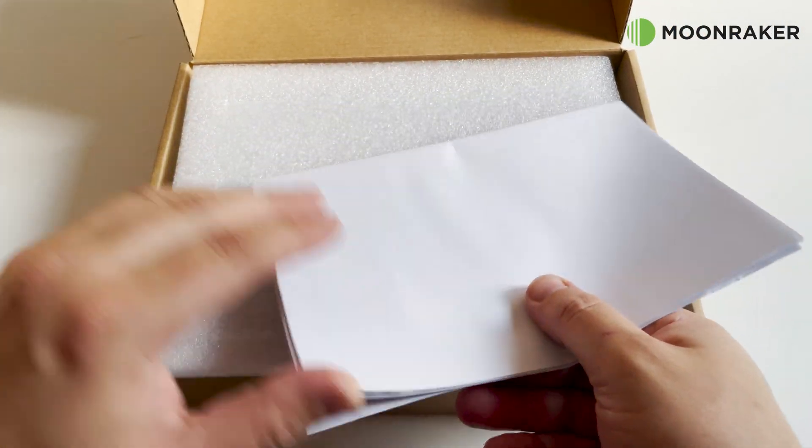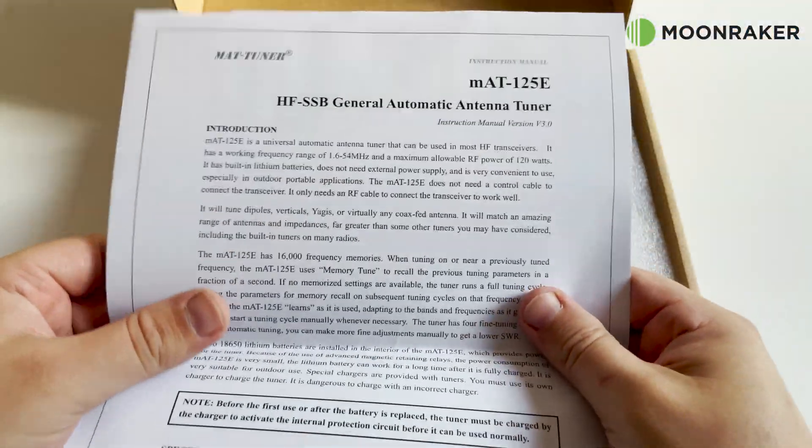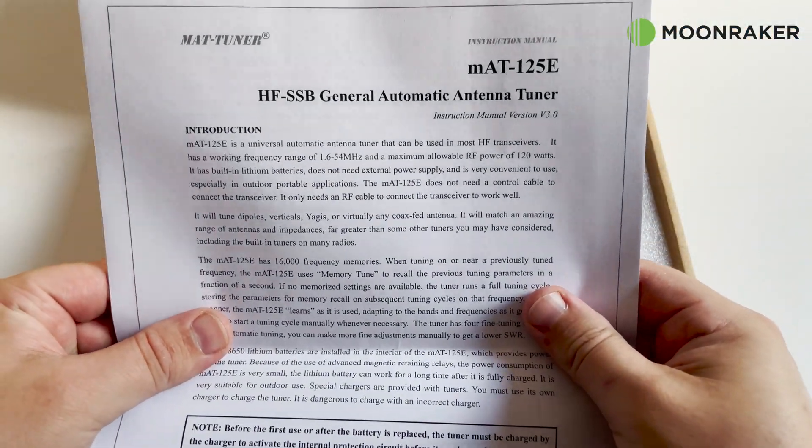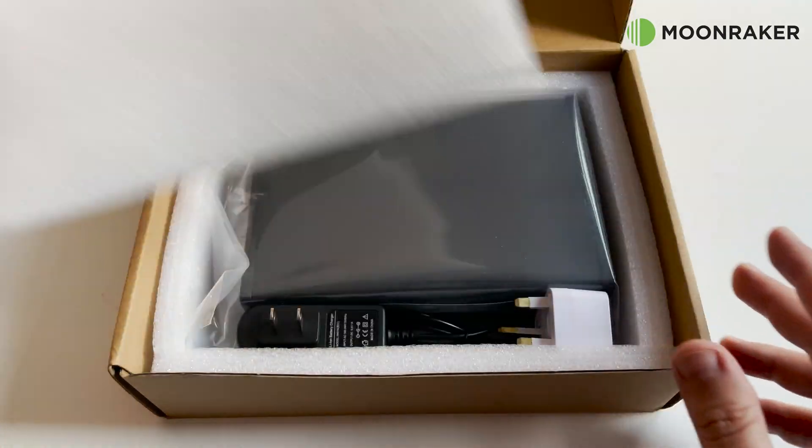The MAT 125E automatic antenna tuner, available from Moonraker, will arrive with everything you need to get started. The included user manual is extremely comprehensive and easy to follow.